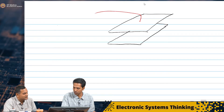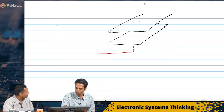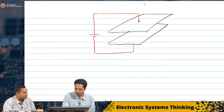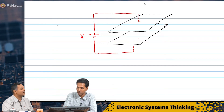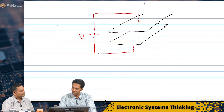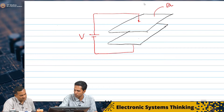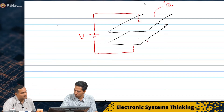I will connect a wire from the top plate and also from the bottom one, to some voltage V. That means these conductive plates will now have some charge. Let us say that charge be Q. This top one has plus Q, connected to the positive terminal, and this bottom one will have minus Q.